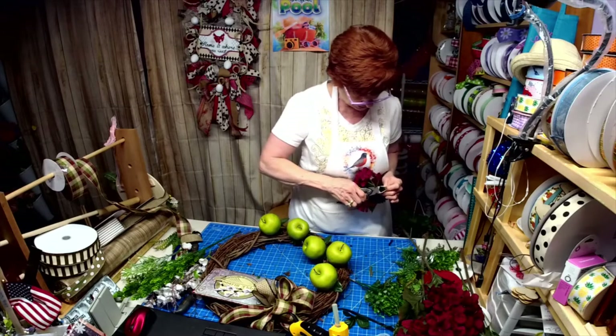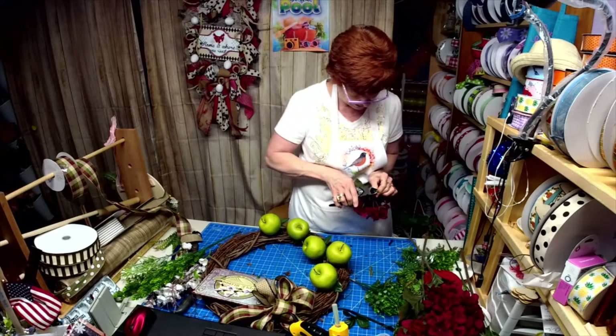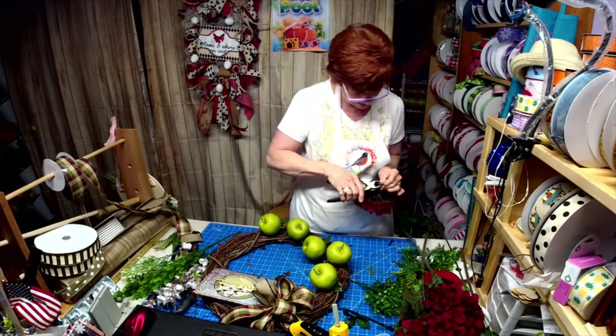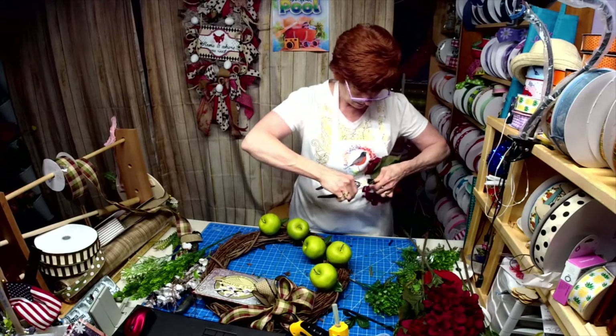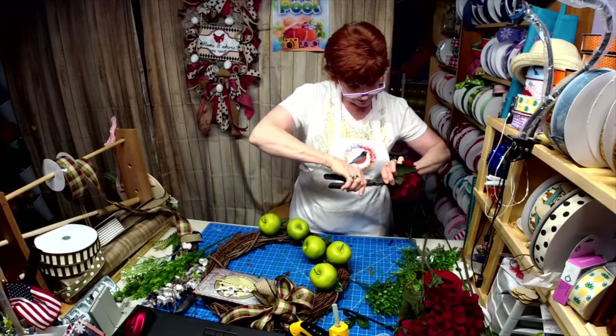These stems are huge — thick, I should say. So what I'm doing is trimming some of it down to expose the heavy-duty wire in the middle, so then I'll have a better chance of getting this in the grapevine.